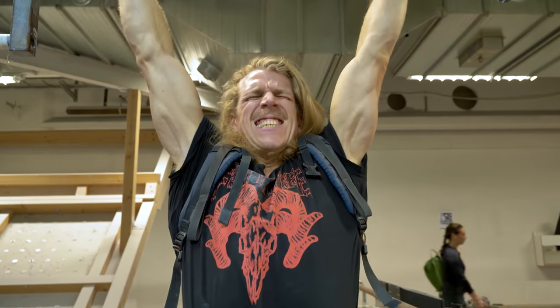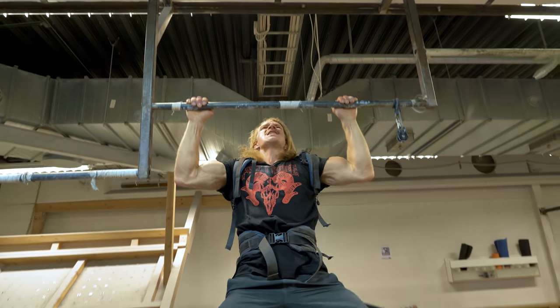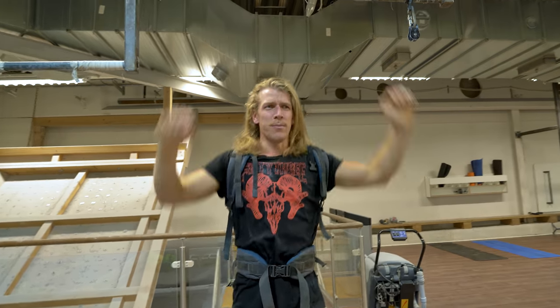What are you doing, man? I'm practicing the backpack pull-up. Super important skill.